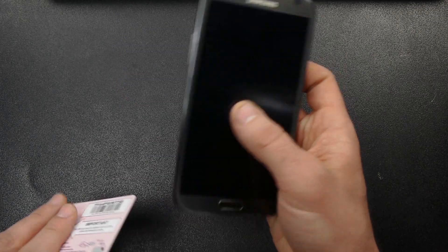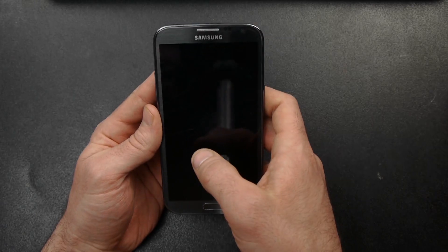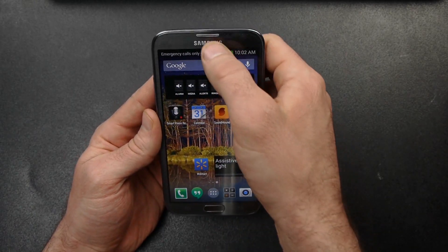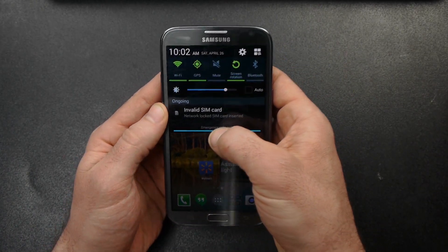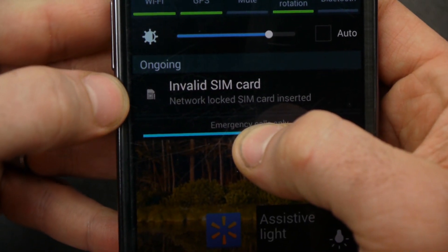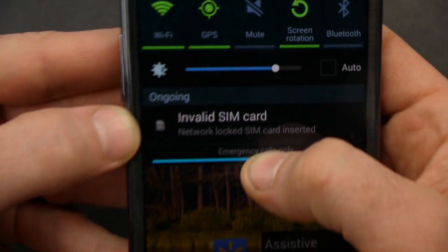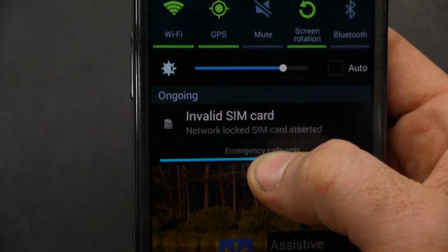I've already got another T-Mobile SIM — I've got two of those — and it's already in here. You can see it says 'invalid SIM card,' meaning this is locked to AT&T. That T-Mobile SIM card is not going to work in this phone. That's what that's telling me.